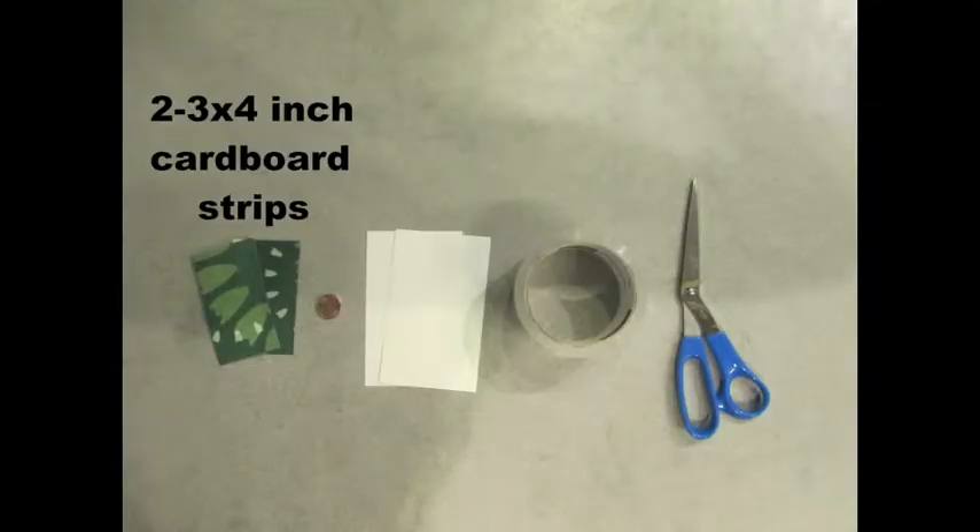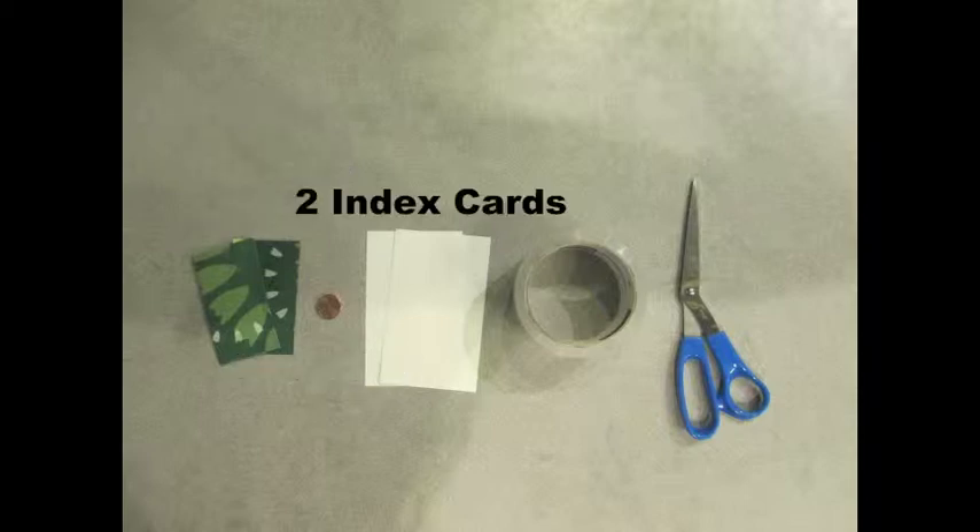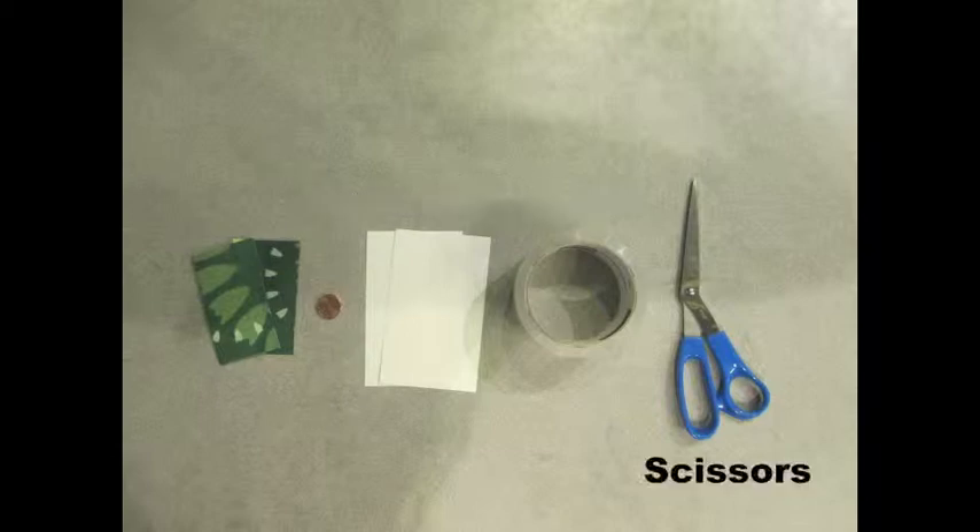You're going to need two three-by-four inch cardboard strips, four pennies, two index cards, some tape, and some scissors.